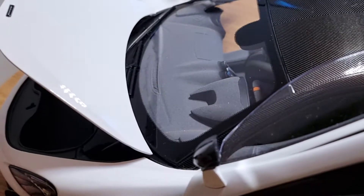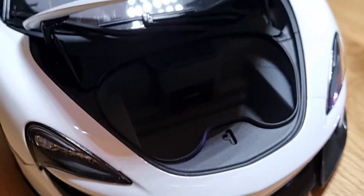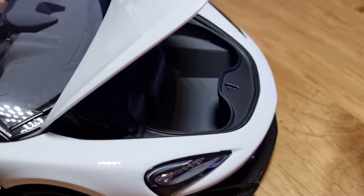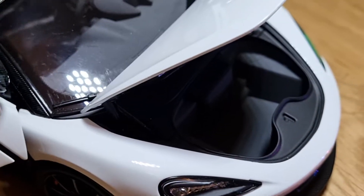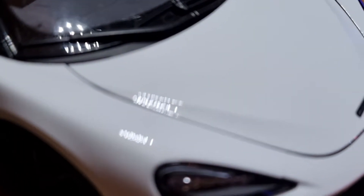Moving to the front bonnet — this is nicely done and it has loads of soft carpeted lining in here, which is nice. It has a strut as well, just like my Pagani. There's nothing really in there, just storage.